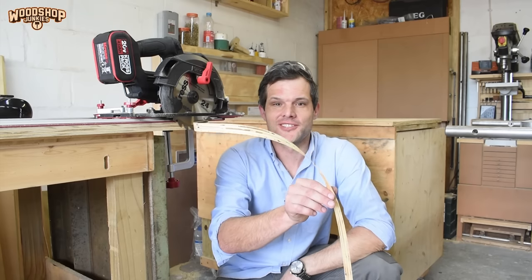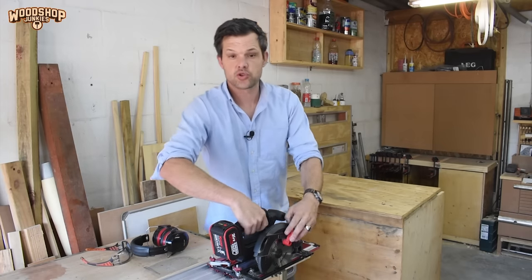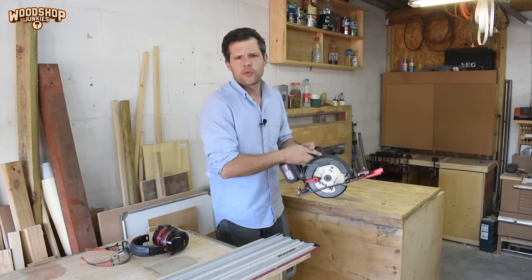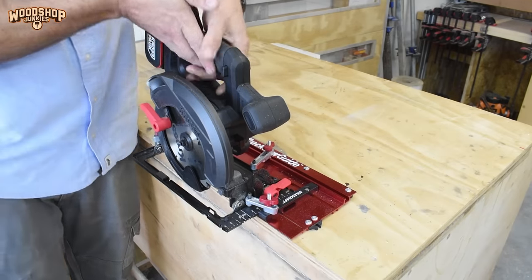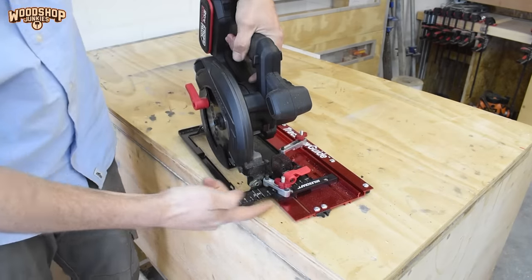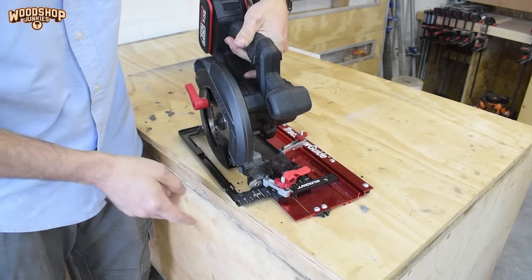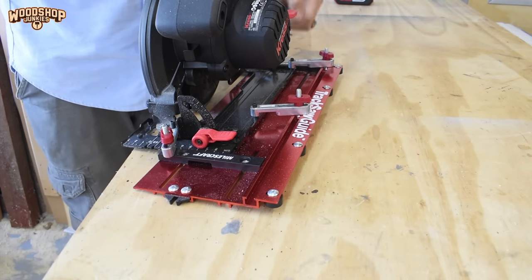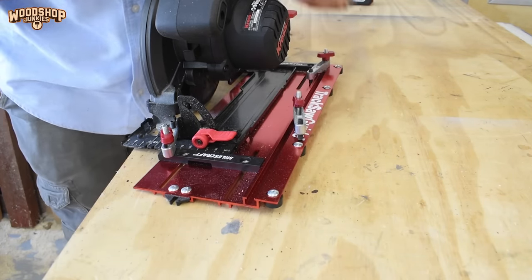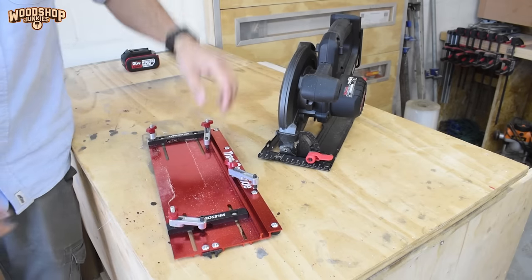On the accuracy front, I would definitely call that a pass. Next I want to check the process of taking the saw off the base and reinstalling it — for when I want to use the saw for other purposes. This should be fairly straightforward: loosen the clamps, take the saw out, then use the saw blade spacer to reinstall and secure the clamps again. I want to see how well the blade aligns with the now-calibrated cut guide after removal and reinstallation.